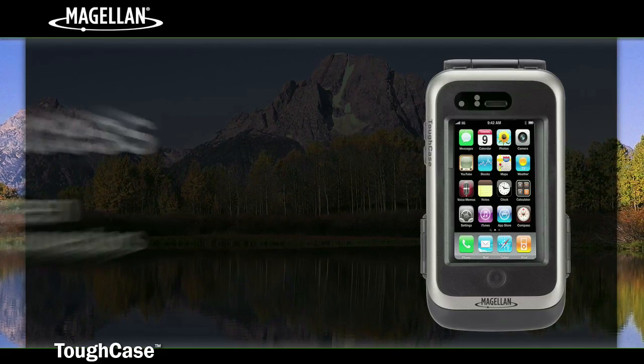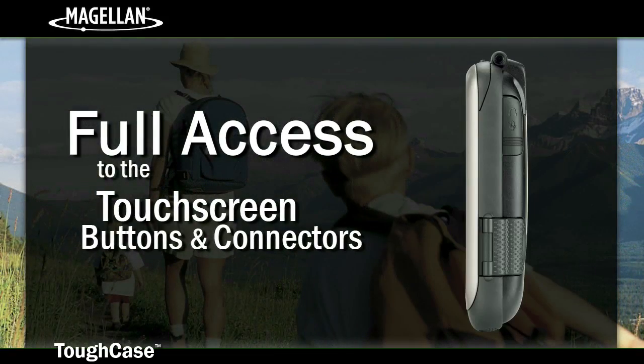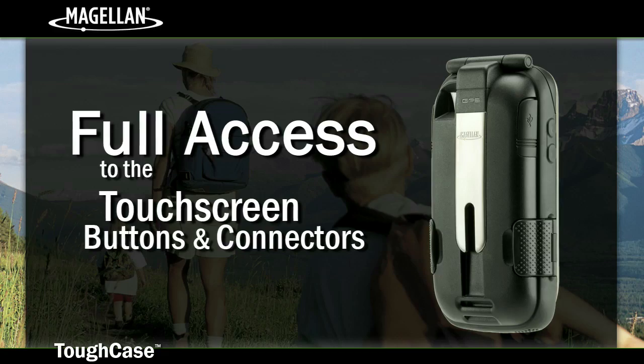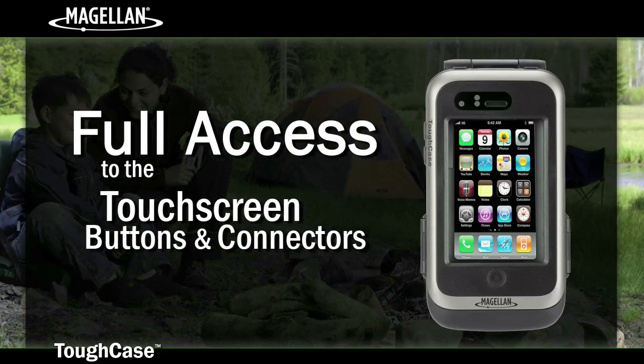And while protected by the Tough Case, continue to interact with your iPhone or iPod Touch with full access to the touch screens, home and sleep wake buttons, volume buttons, as well as the headphone jack.